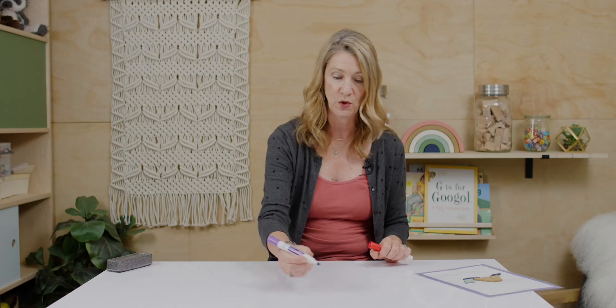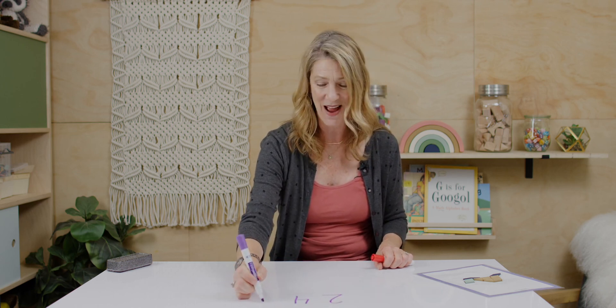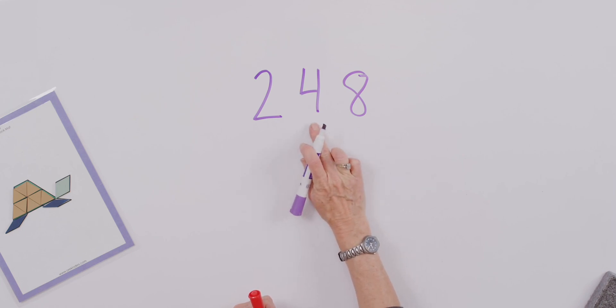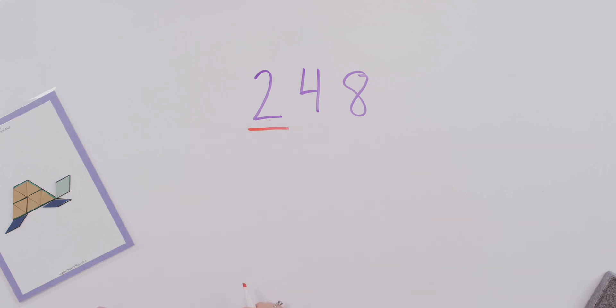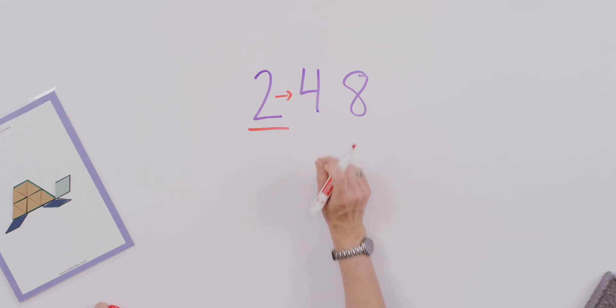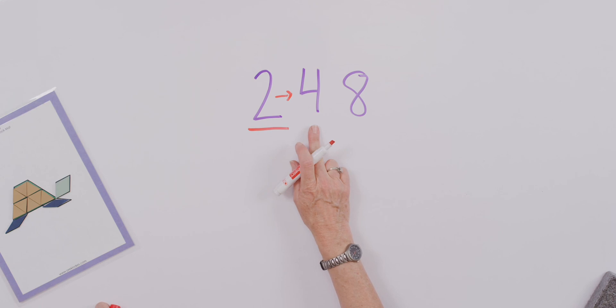Now we're going to go on to rounding to the hundreds, because I know you're ready. You've been working hard and you're ready to work at a higher level. You notice that I still have my 48 here. When we rounded 48 to the nearest ten, we rounded up to 50. But now I want to round to the nearest hundred, so I'll underline that digit. Let's draw an arrow that points to the lower value column — we're working in the hundreds for rounding, but we're going to look to the tens column to give us our information.